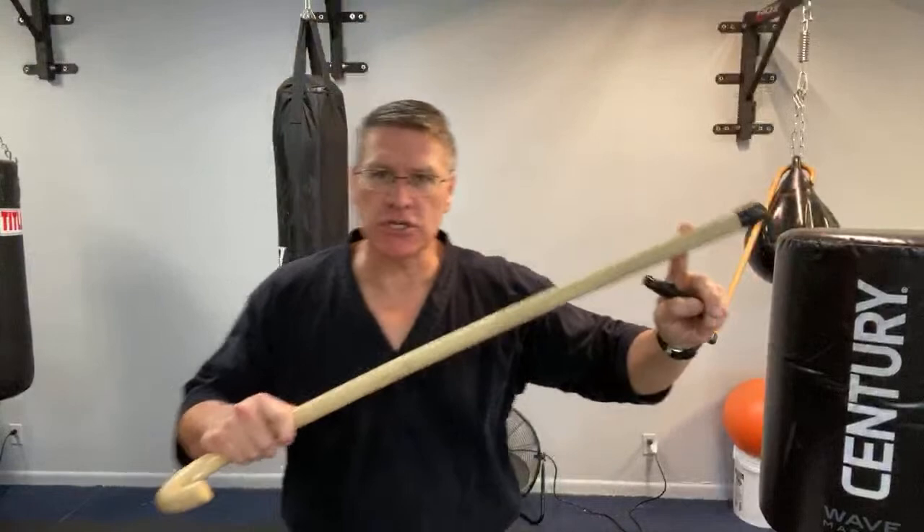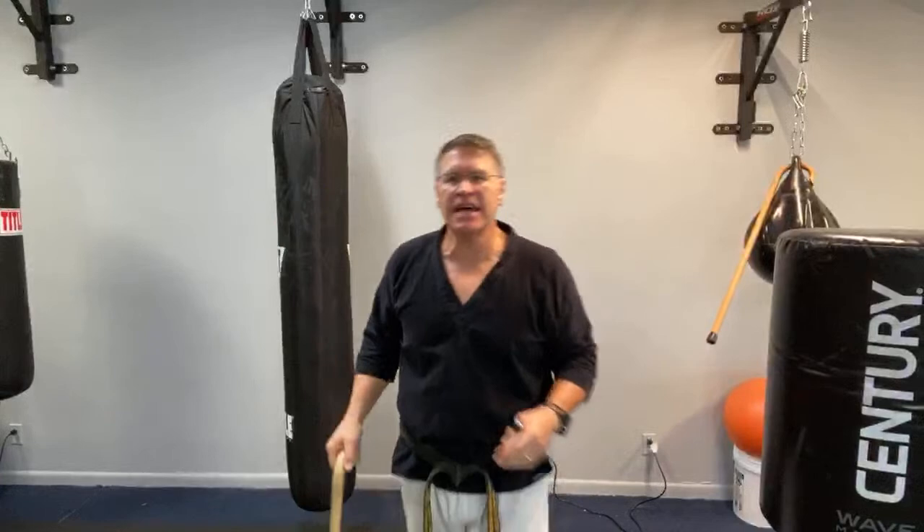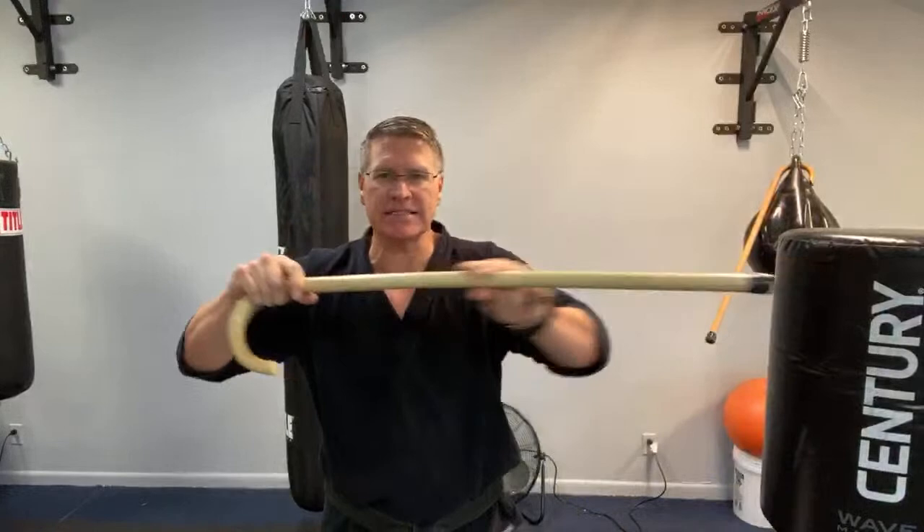In this live martial arts class we're talking self-defense — specifically street fight self-defense with your walking cane. The number one reason I like this weapon is because of reach, speed, and power — the ability to hit hard. And you can carry it with you anywhere and everywhere you go. This is a walking cane or walking stick with a crook on it. Combat cane, cane fu, martial arts cane — whatever you want to call it, it's all pretty much the same.